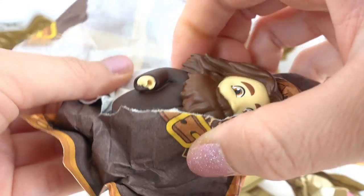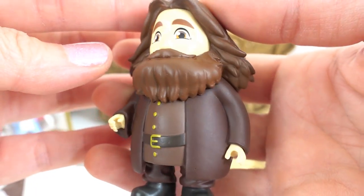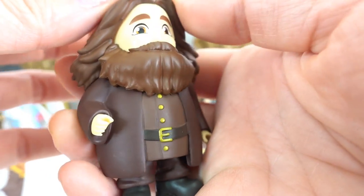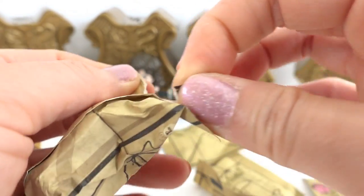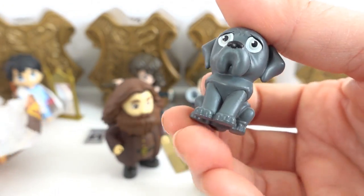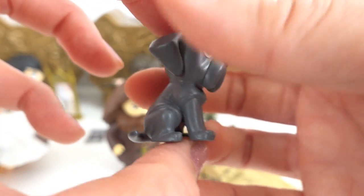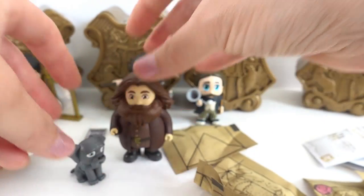Oh, this is Hagrid. Look at him. This is such a cool figure. What other surprises? This one's also really big. We got a dog. This is Fang. Look at him. This is so awesome. This is also our first magical pet.